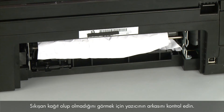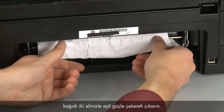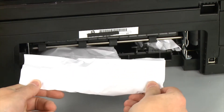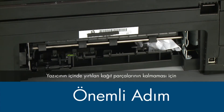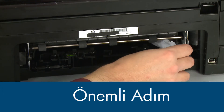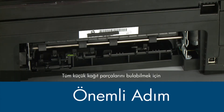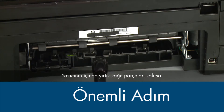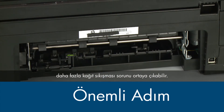Check the back of the printer for jammed paper. If you see any paper, remove it by pulling evenly with both hands to avoid tearing. Check the rollers and wheels for torn pieces of paper that might remain inside the printer. Use a flashlight to thoroughly search the back of the printer to find all small scraps of paper. If any torn pieces of paper remain inside the printer, more paper jams are likely to occur.